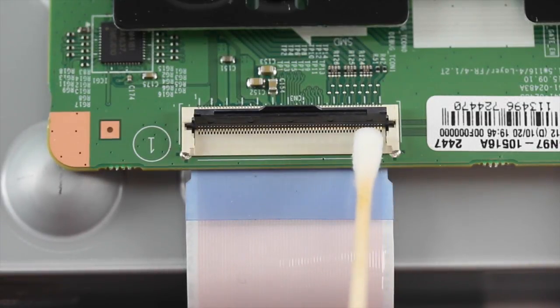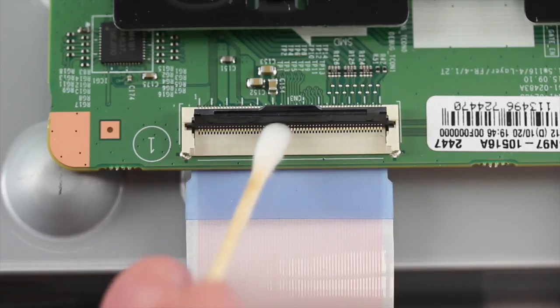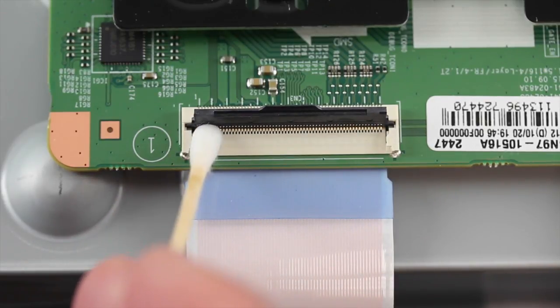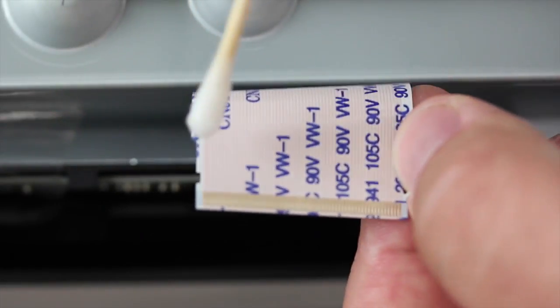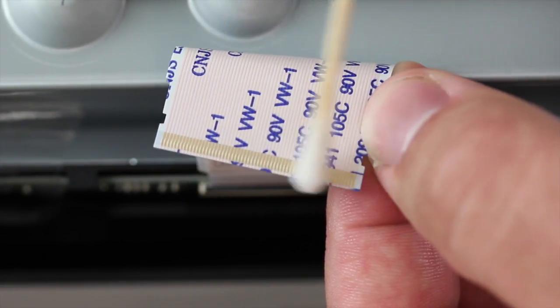If that does not fix the problem, then it is recommended to lift up the tab and clean the connection on the board and then clean the ribbon cable as well with some isopropyl alcohol. Be sure the TV is unplugged while doing any of these troubleshooting steps and wait for the alcohol to dry completely before reconnecting the cable and powering back on the TV.